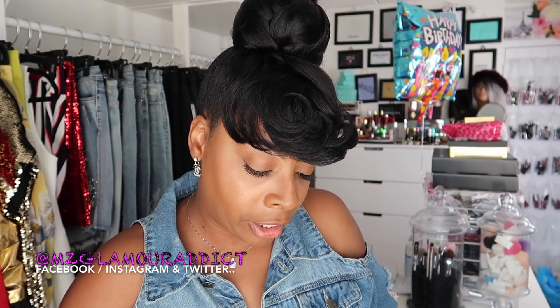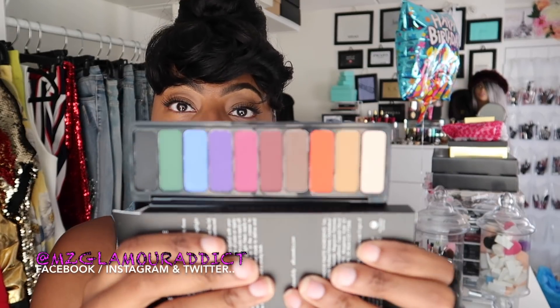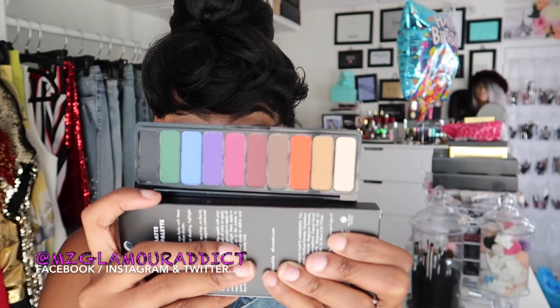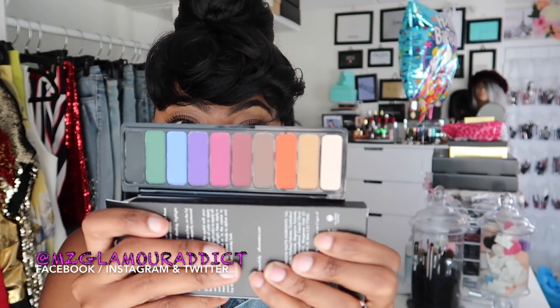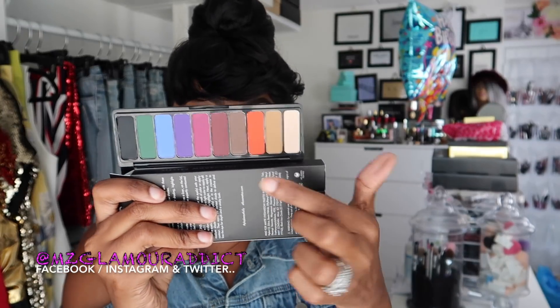Next thing out the bag — I picked up the Mad Format eyeshadow palette, and this one has a lot of jewel-tone colors. Let me get it out of the packaging so you can see. Voilà — these are all jewel-tone, beautiful-looking colors. I'm super excited because fall is coming, and I can't wait to dig into this.